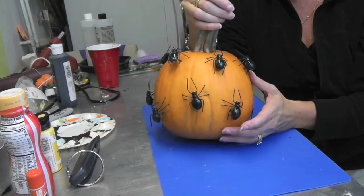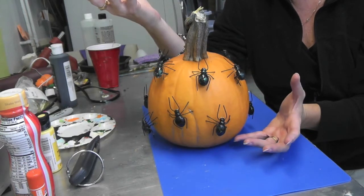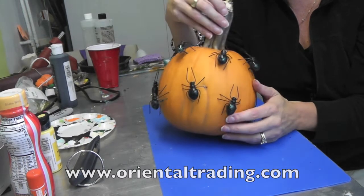But here it is — it's a fun little craft, the kids can help you with this. Again, orientaltrading.com carries them, and we will see you next time. I hope you like it, I hope you give it a try.